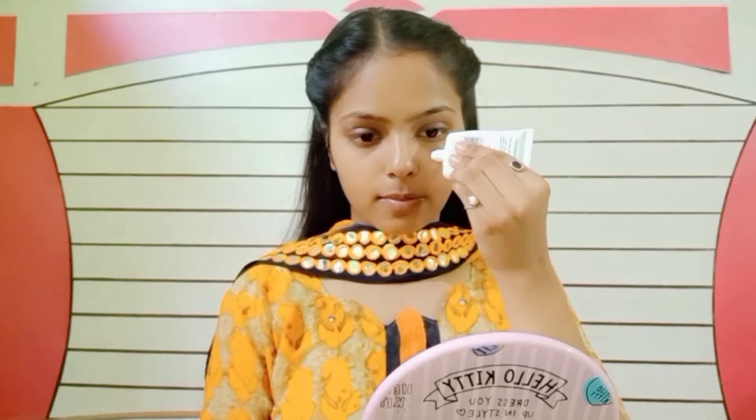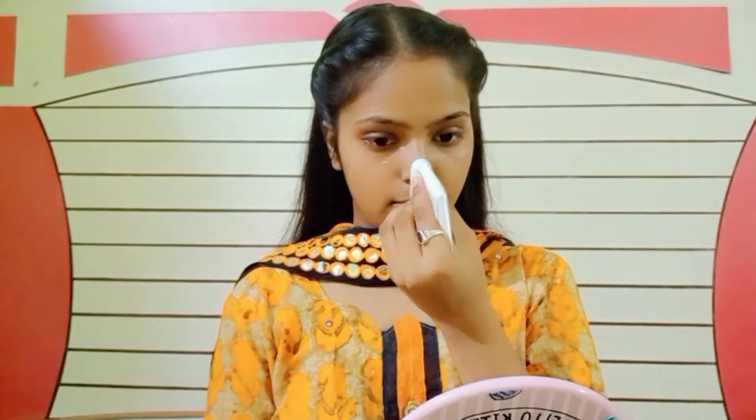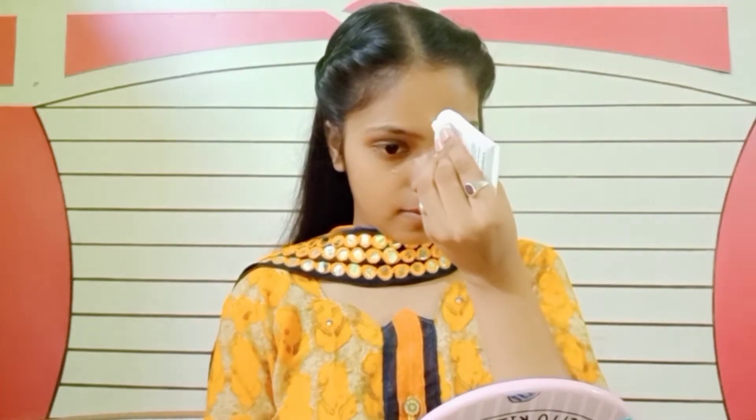Hello guys, welcome or welcome back to my channel. On today's video I'm going to create this look, so without wasting your time let's just get started. I'm using Inside 3-in-1 primer and now I am blending my primer.